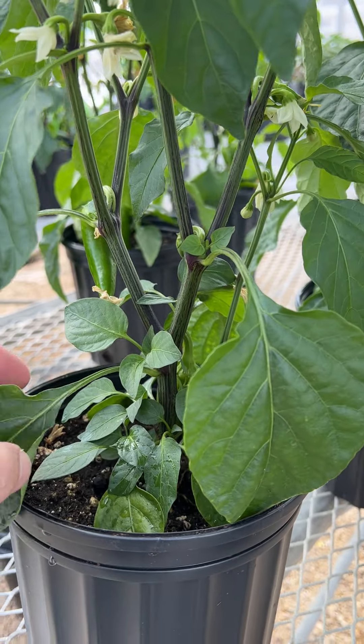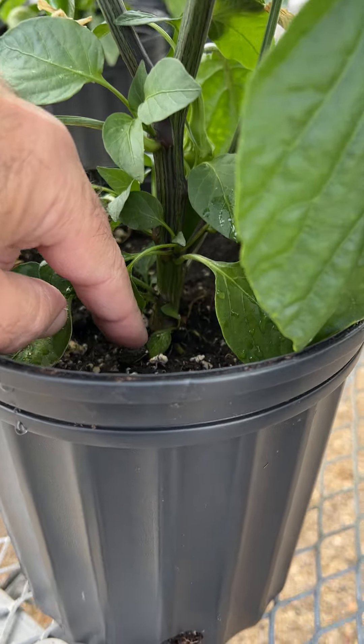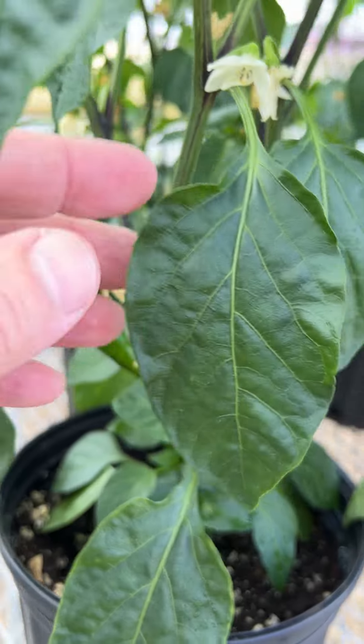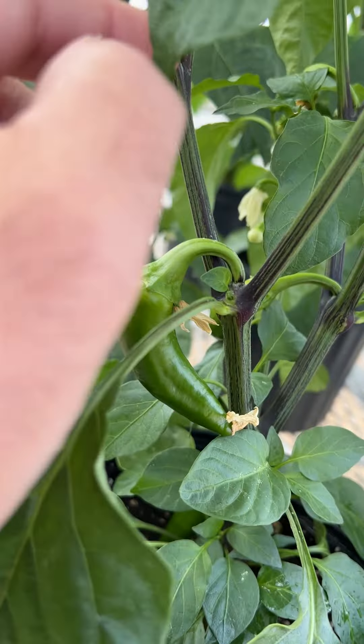It's 31 degrees outside, and nothing is dead. A beautiful setting of fruits — look at these. Set fruit at every node.